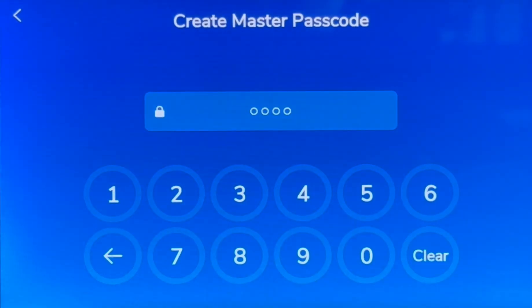Please create a four-digit master passcode. This passcode will be used for arming and disarming your security panel and adding future devices. Now let's create a master passcode.